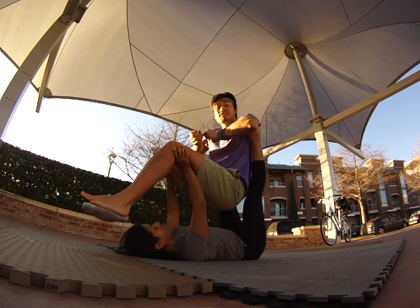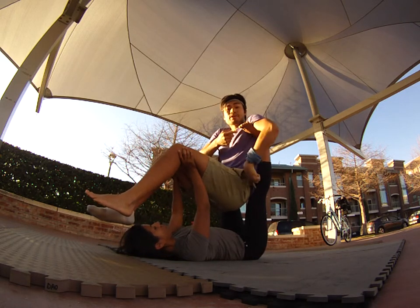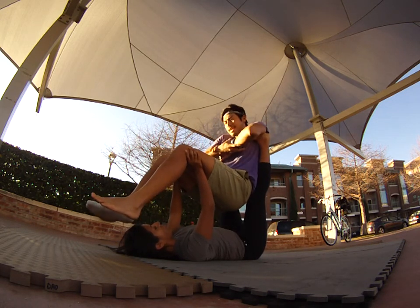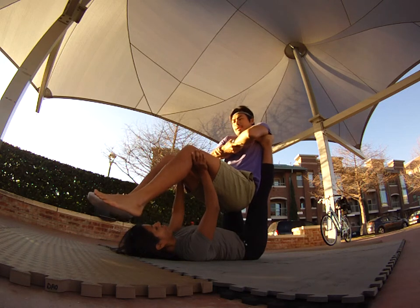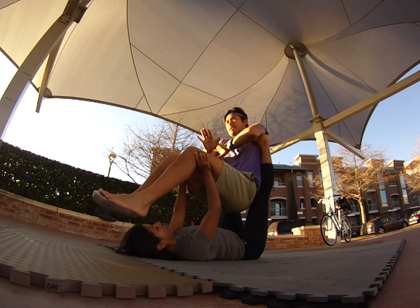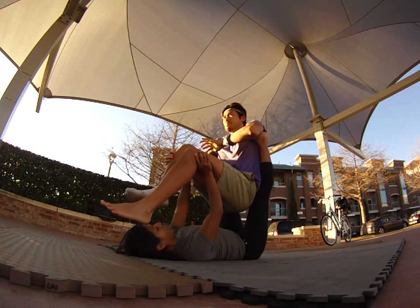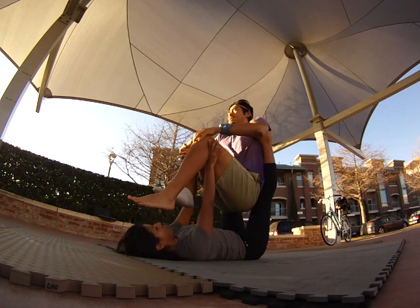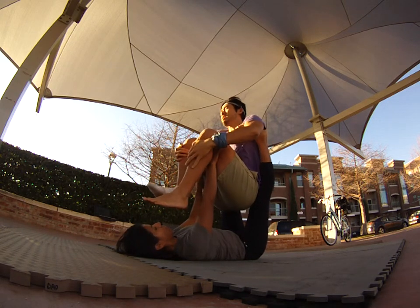Another common mistake is that bases will bring their legs too close to their face — she wants to bring them back and find that 90-degree angle. Once I'm up and she feels nice and stable, I can slowly reach in, tuck my legs in, and then go free without holding anything. Her job is to find that midline.